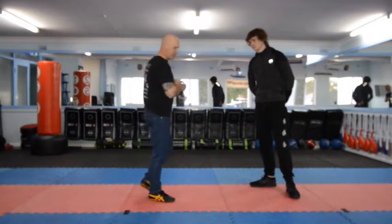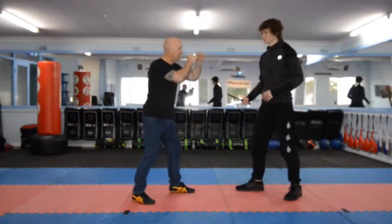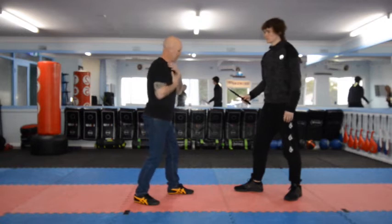Just in terms of a training tool, Dylan has produced the knife, so straight away I need to get myself in a protective position. Instead of having fists and hands out — that's unsafe — he's going to cover me. I'm going to bring my hands and arms very close, covering my jugular, covering my heart.